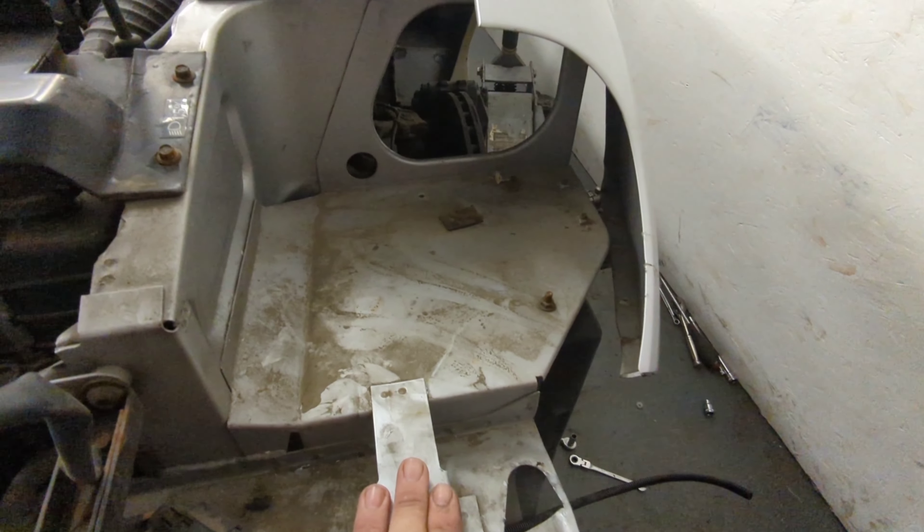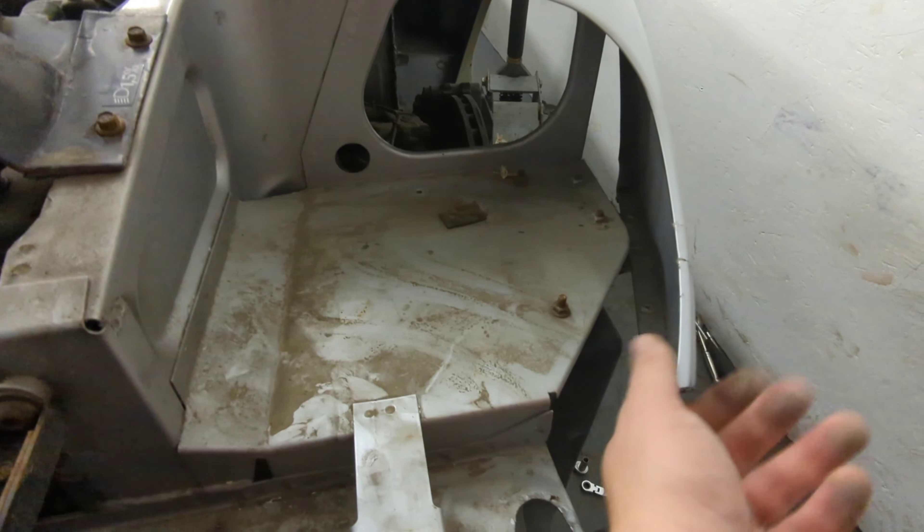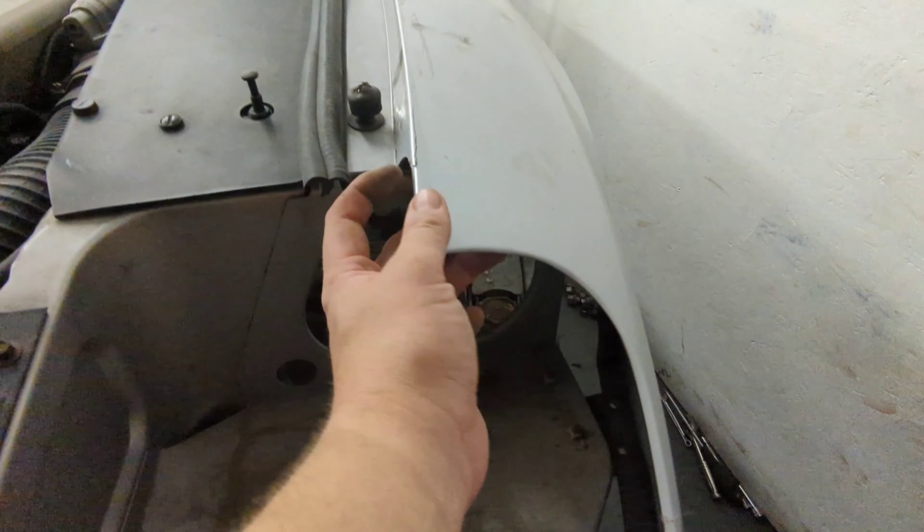This is the headlight panel on the other side — I've obviously removed it because there's a bit of a crack in the wing here, just need to repair that, and just here too.